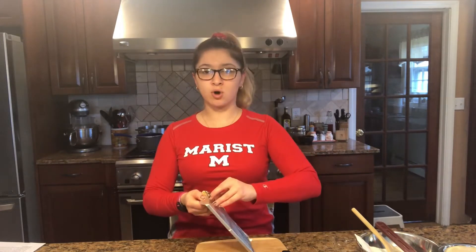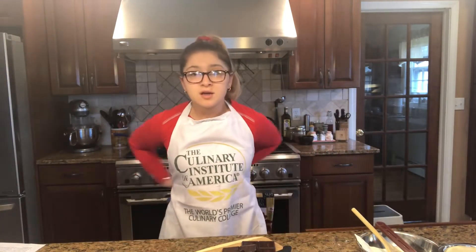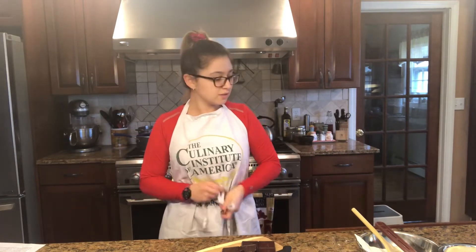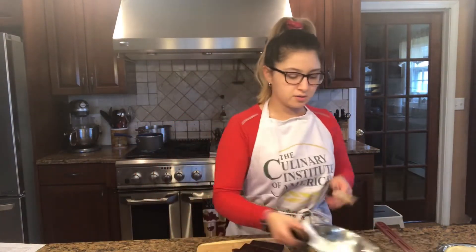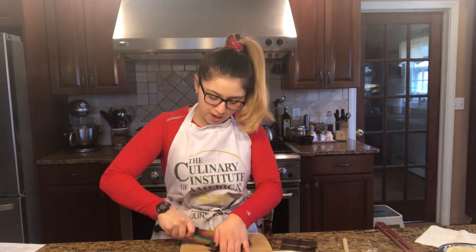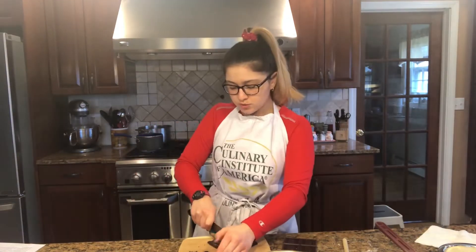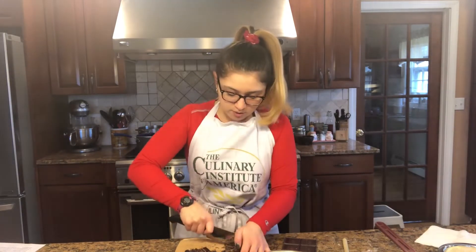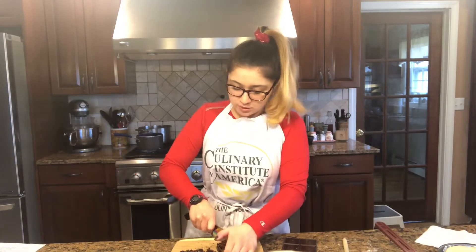I have some bittersweet chocolate here. I'm going to put it in this bowl. On the stove I have some water — I'm going to be doing a double boiler to melt this chocolate. I measured the bowl to the pot to make sure that the water on the underneath doesn't touch it, because then I'll actually burn the chocolate. You want to make sure that your bowl is dry, because water can really mess up chocolate. Water and flour are not chocolate's friends — they don't get along.